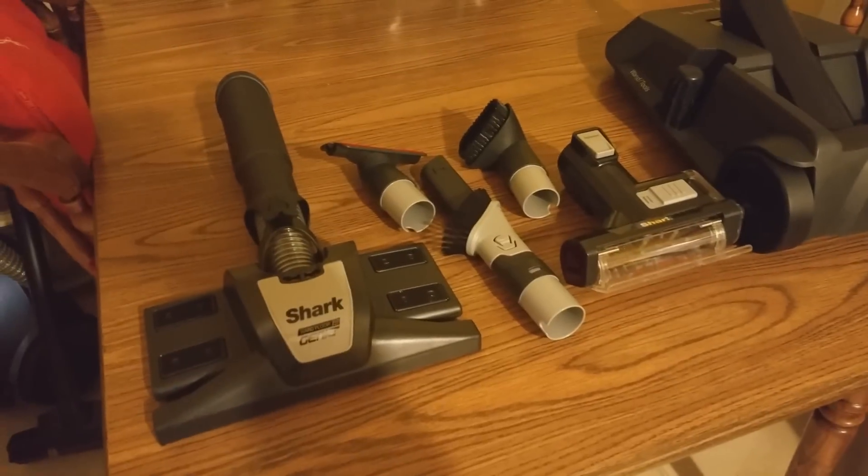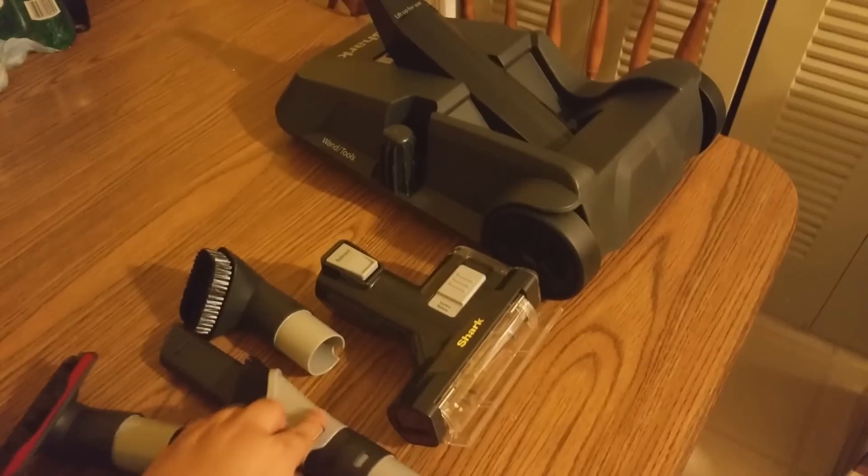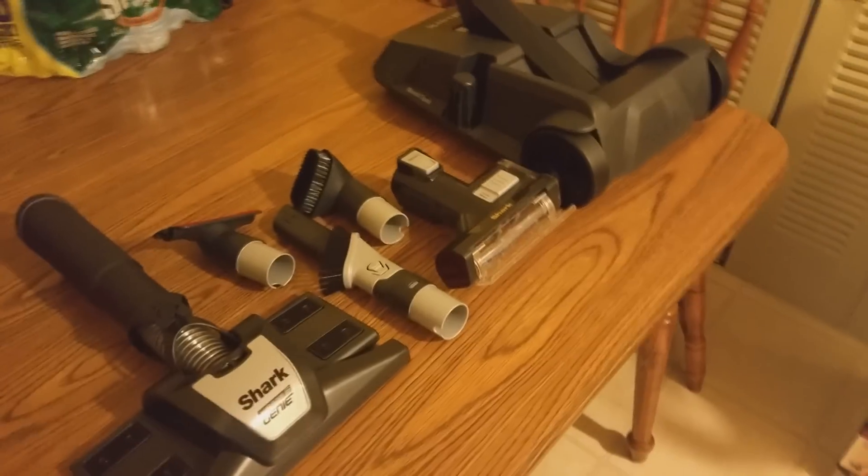Right now I just want to show you the accessories. Here are the brushes it came with. This one is probably one of my favorites for getting tight spots, but you can see it came with a wide range of accessories, and that is just awesome.